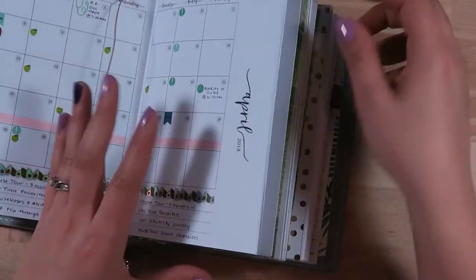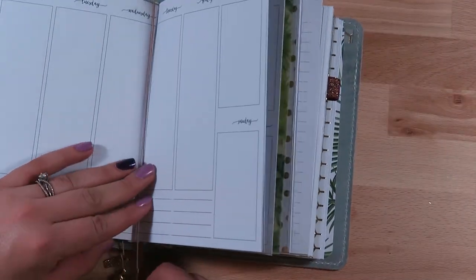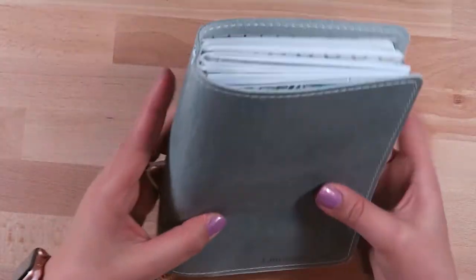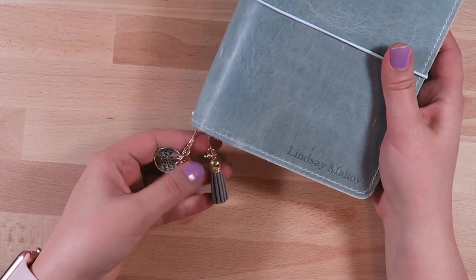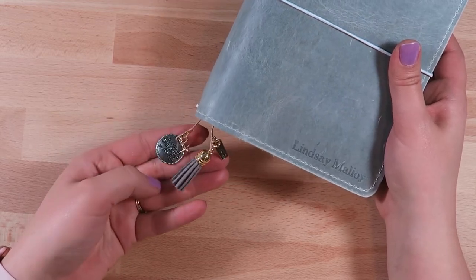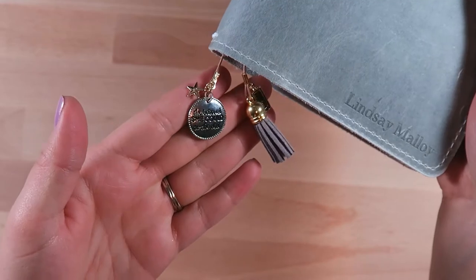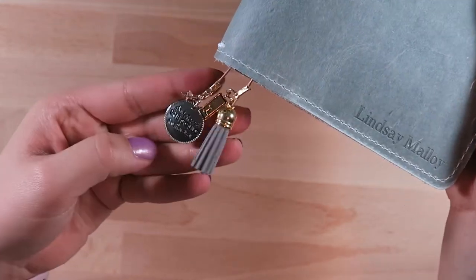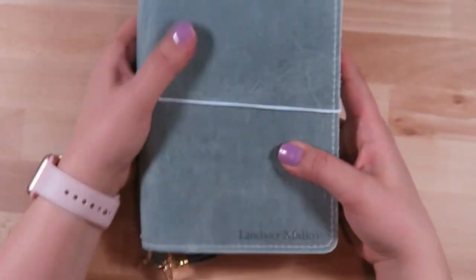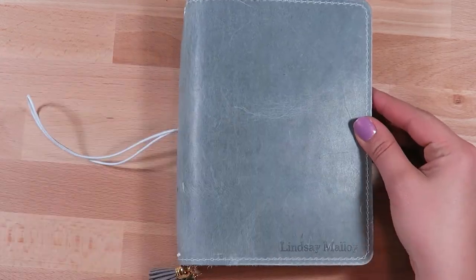I also made this bookmark out of a piece of leather, and I had some charms from Michaels — one of them says 'She Believed She Could So She Did' with a little gold star charm, then there's a little gray leather tassel and a little L initial for my first name Lindsay. I love getting my name engraved on my Foxy Fix because I think that adds a little extra piece of class rather than just leaving it blank.